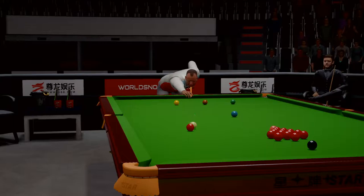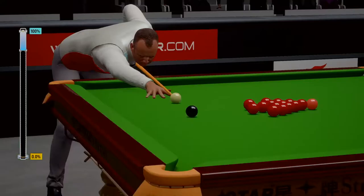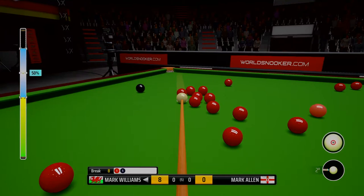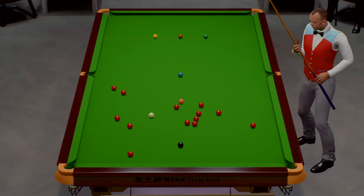He's looking at this red. Impressive opening red. I think he's playing this with a lot of power. Good split — that's really opened the table up here. That split is not bad at all.